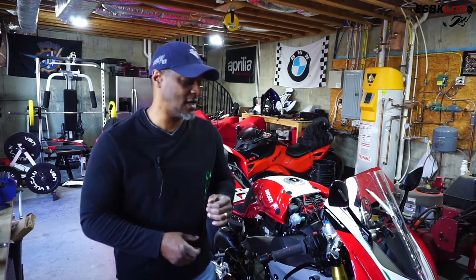What's going on guys? My name is Derek. Welcome to my channel Euro Superbike Life, or ESBK Life for short. In today's episode, we are modifying my Panigale V4 Speciale — we're doing something really simple.